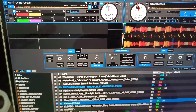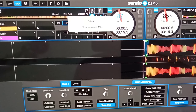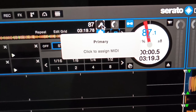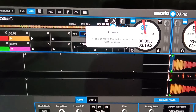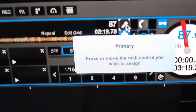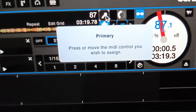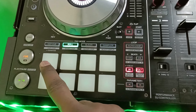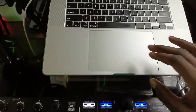Up here you have instrumental and acapella. The first one is for acapella. It says 'Primary — click to assign MIDI,' so you click on it. It then says 'Press or move the MIDI control you want to use to assign.' Go to your controller, click the button you want, and just like that, you've assigned it.